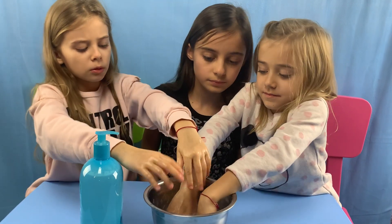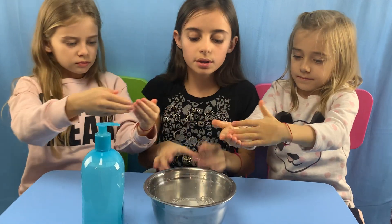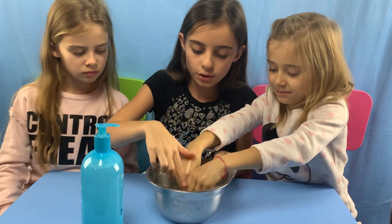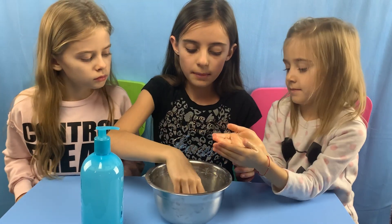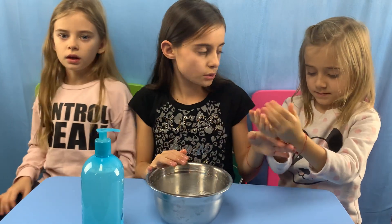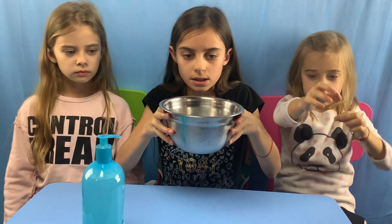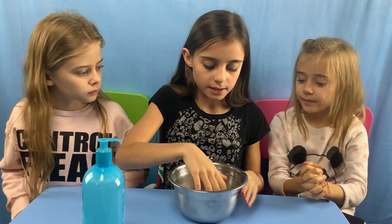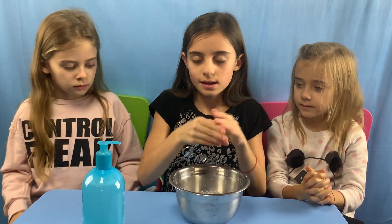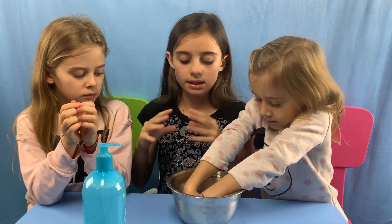It kind of makes a bubble — yeah, a little bit of a bubble. When you swirl it in, it doesn't make a ton of bubbles. It's okay. It turns the water white. There's not a ton of bubbles, but it's really soft. It's not foaming.